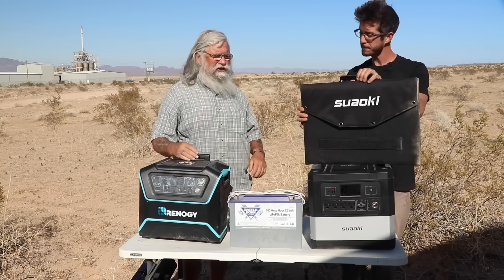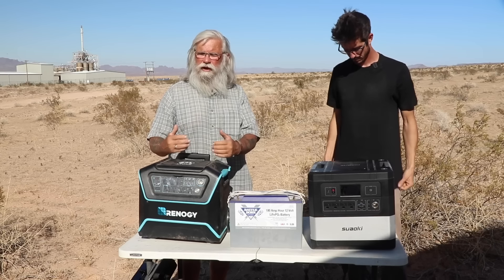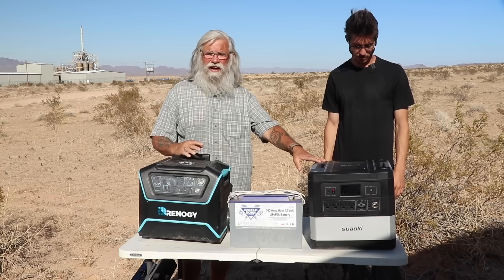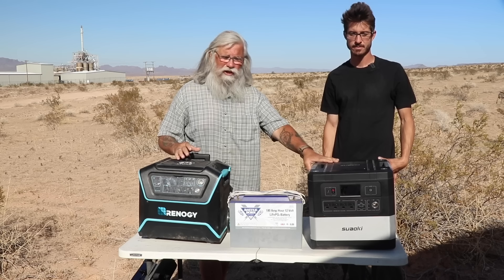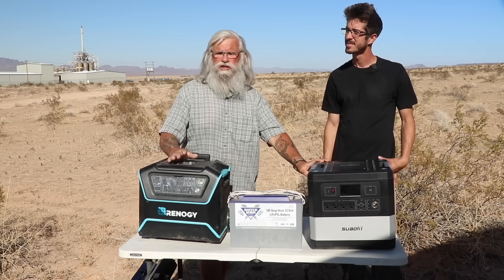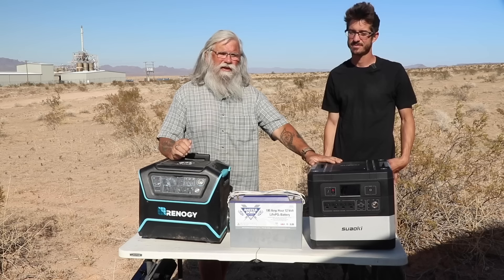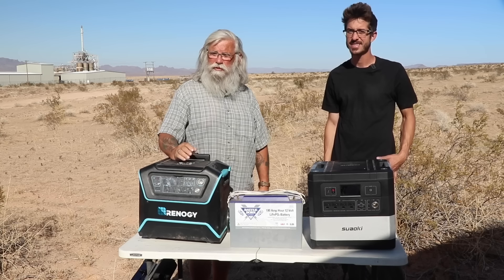That also raises the issue that the Renogy Lycan can take 300 watts of solar — it has a large enough MPPT controller for that. The Suwaki, as best I can tell after searching hard, will not take more than 150 watts of solar input, which is really too little. You want to be able to run more than 150 watts to keep it going. Also, the Lycan has a 1200-watt pure sine wave inverter while the Suwaki only has a 1000-watt — that 200-watt difference might be the difference between being able to run a microwave and not.